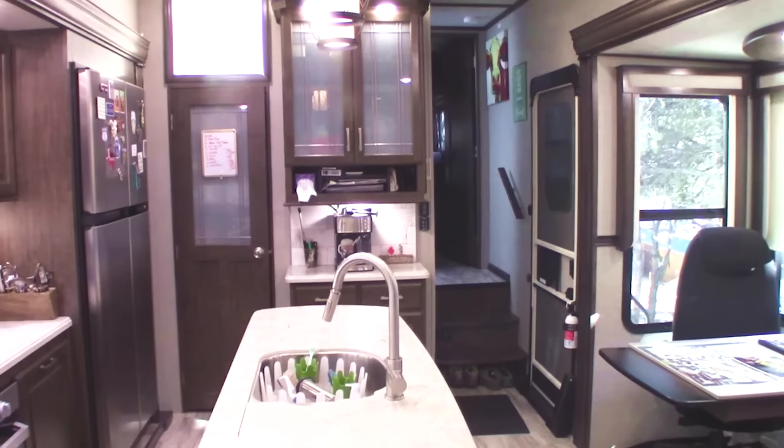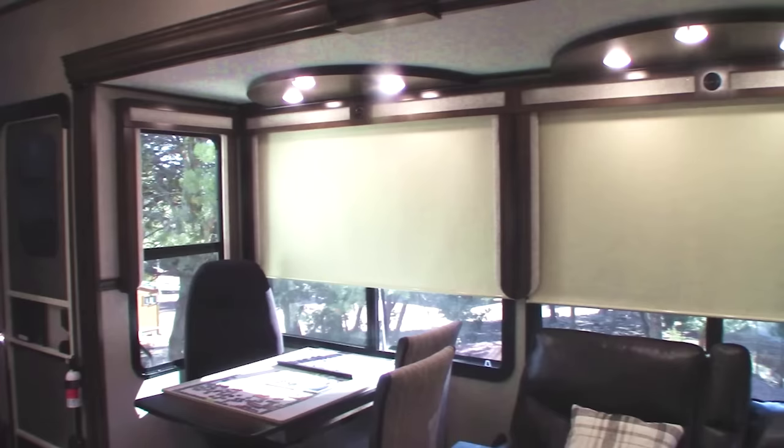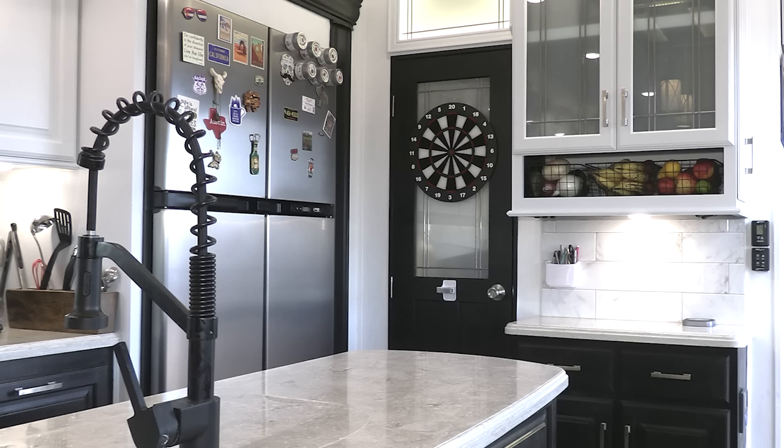Now, here you can see what our RV looked like before. It was brown, it was drab, and we really lightened it up. But it was a lot of work. We thought it would just take a couple of weeks to paint this entire thing — I mean, it's the size of a studio apartment. What could go wrong?